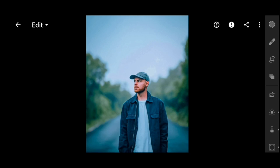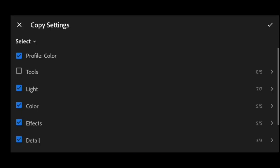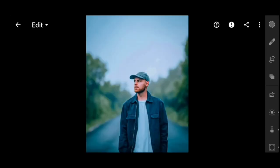We will paste the photo in Lightroom. We have three dots on the right side. Click on the right side and click on copy settings. Let's hit copy and then paste it.